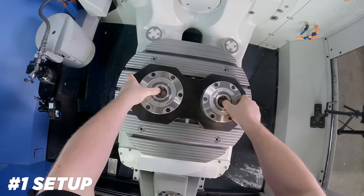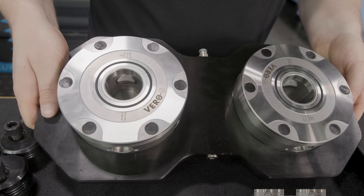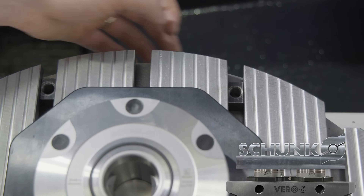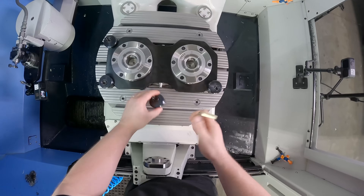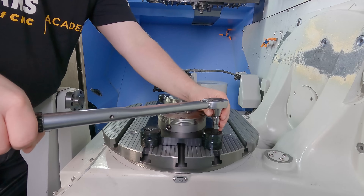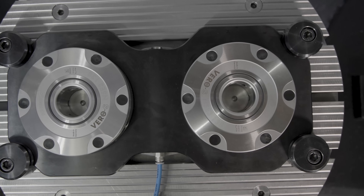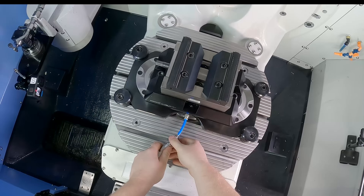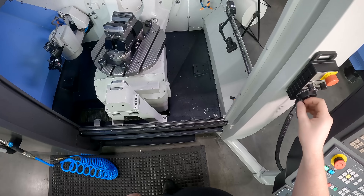I could have mounted this vise directly to the table, but instead I've got it mounted on the Schunk Vero-S air chuck system. When you mount vises directly to the table, every time you swap them out you have to re-indicate them in. The Vero-S also has an incredible amount of holding power and a low-profile design so you don't lose a lot of Z-travel. I've been using the Vero-S system for years and this is why it's my go-to method for 5-axis fixturing.